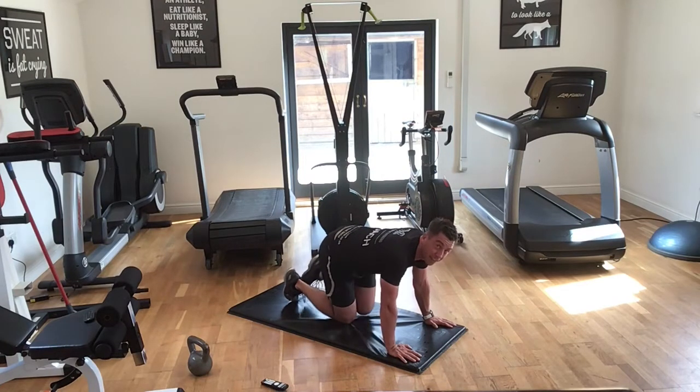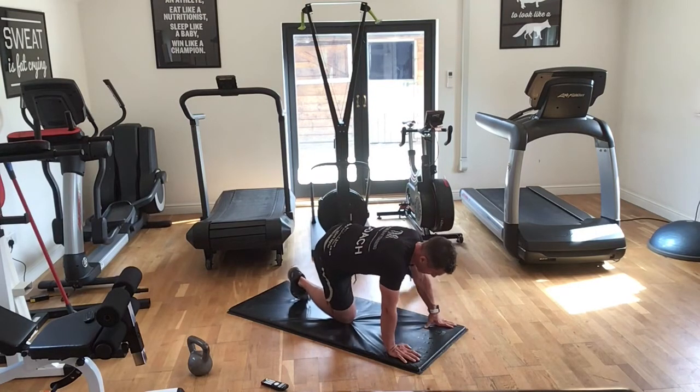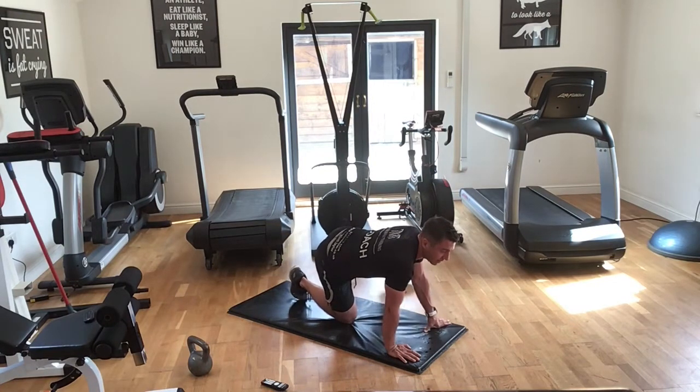Ten seconds. Three, two, one — okay, other side guys. Open up that knee — we don't need a rest, we go straight in. Ten seconds, we go straight leg. Five seconds. Three, two, one — okay, straight leg.